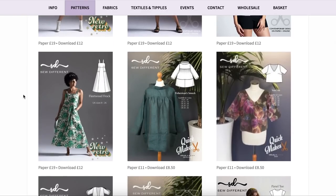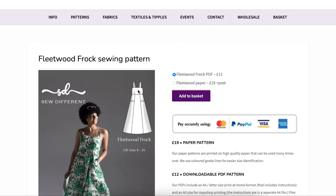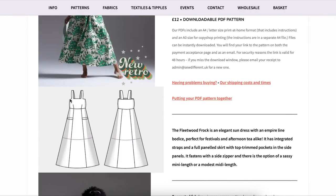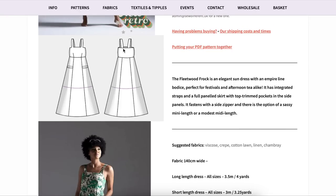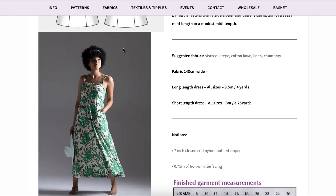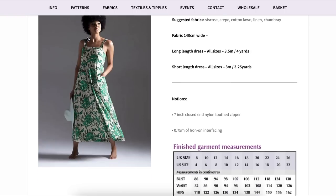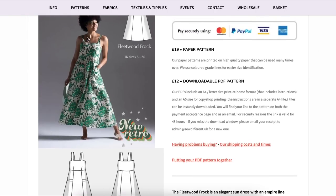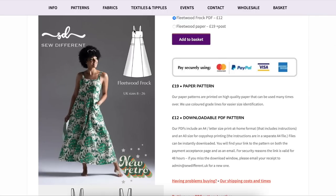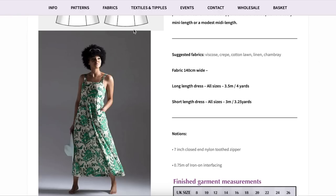Then things started to get really good. The Fleetwood frock — I'm obsessed with it. What was cool is that the straps are integrated into the bodice — the bodice pattern piece actually includes the strap. On the back they're sewn into the facing. I've never seen anything like that. These days I'm just dying for a flowy maxi simple square neck dress. This one does have pocketing with a little banded detail. I really loved this one a lot.